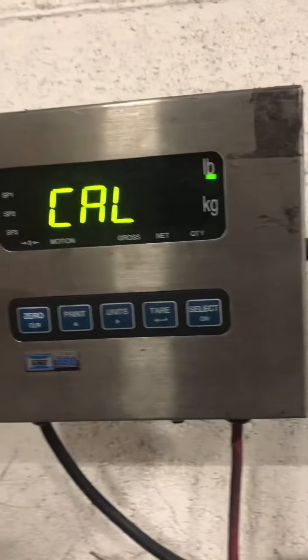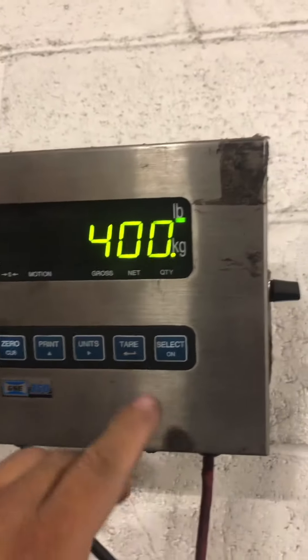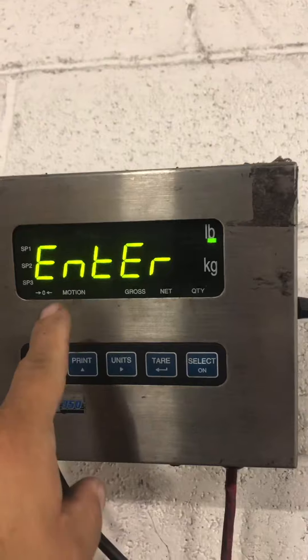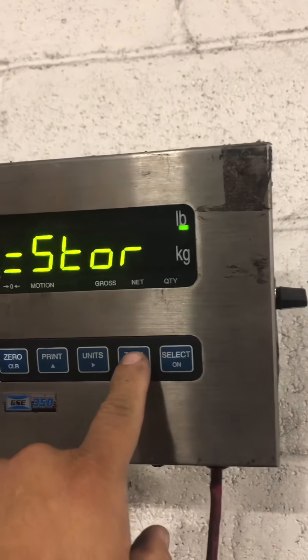It's good. You press tear. Store, enter, store. So you press tear to enter.